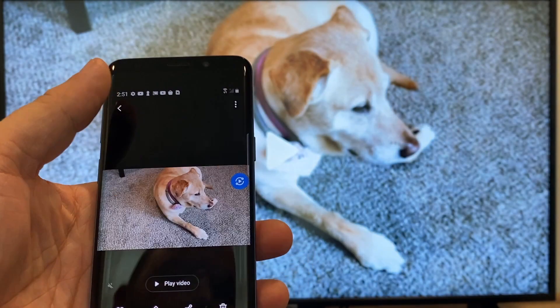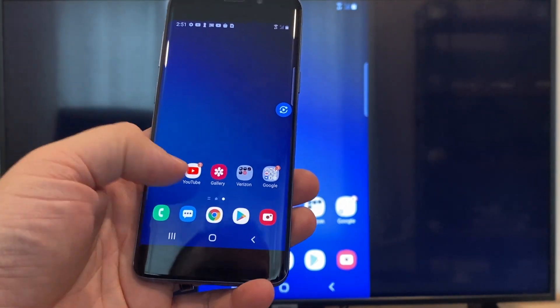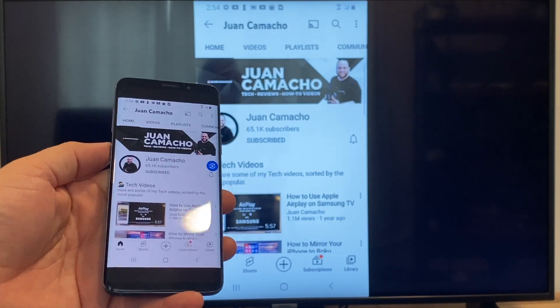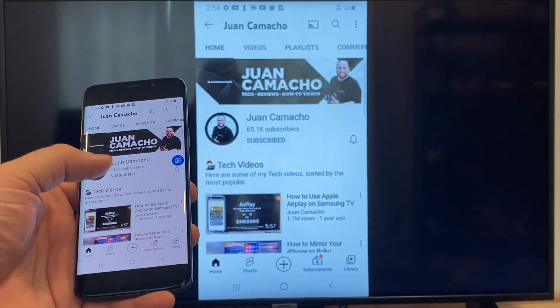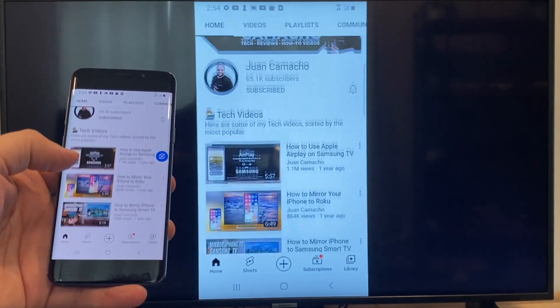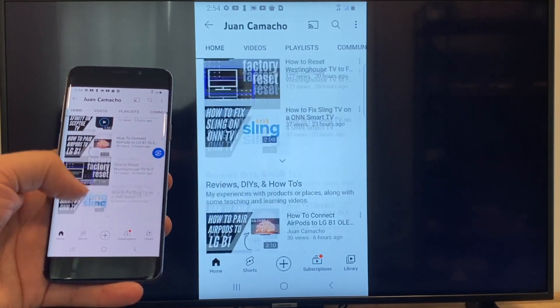Now say you want to play a YouTube video — just go back to the home menu on your phone and click on a YouTube video. Right now it is casting everything that is on my phone to the TV in vertical mode. I'm on the YouTube channel and I'm just scrolling up and as you can see it's casting everything on there.